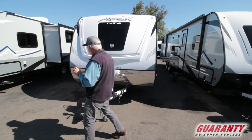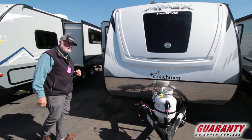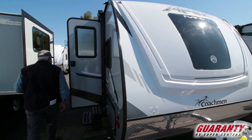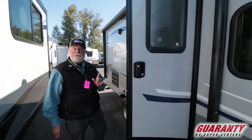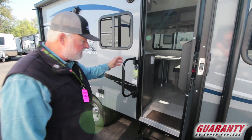Today we have a super lightweight Apex Travel Trailer, about 3,000 pounds, aluminum frame, fiberglass exterior, Asdale construction. No mold, no mildew, no dry rot because it doesn't have any wood in the walls. That's what Asdale does for you.